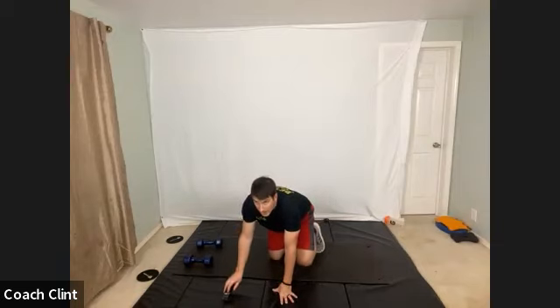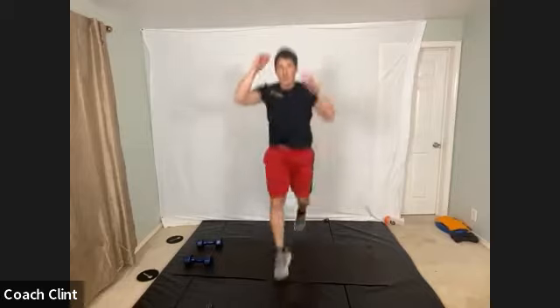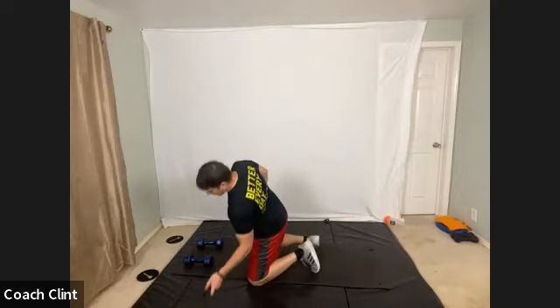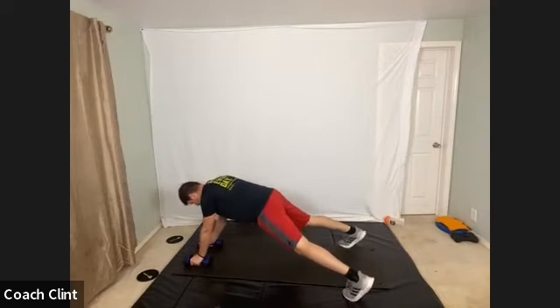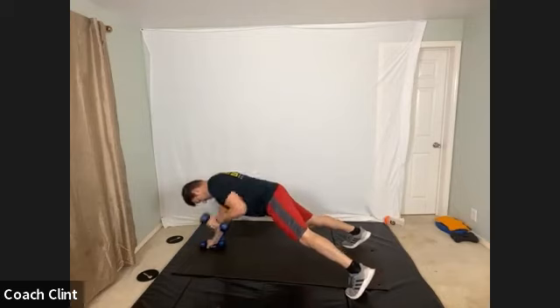Take a breath — we got one more coming up. All right, here we go, in three, two, one, go — last one. Last 10 seconds, let's go. And rest. You got your last 20 seconds coming up. Five, four, three, two, one, go. And rest.